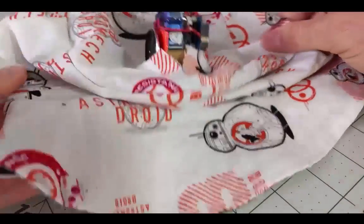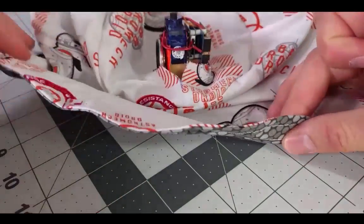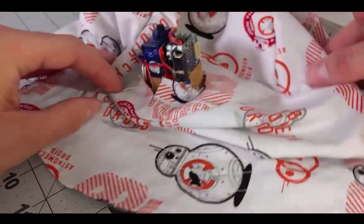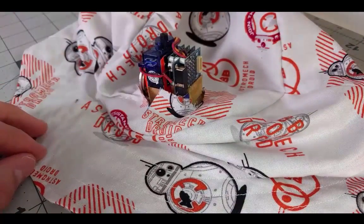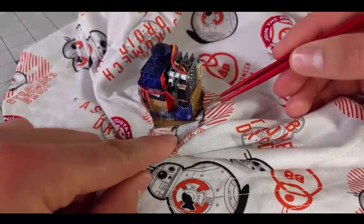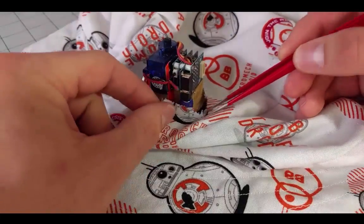Circling back around, the hat itself is handmade with some fabric I found at a local fabric store. My sewing skills obviously aren't up to par. The circuit itself actually just slides up through a small hole that I cut in the top of the hat and the fabric just kind of drapes around it.